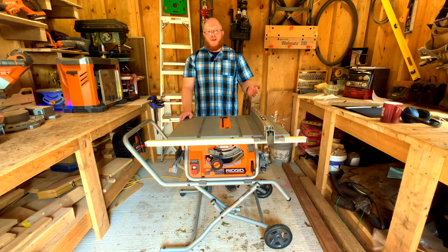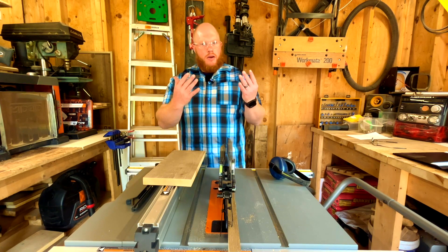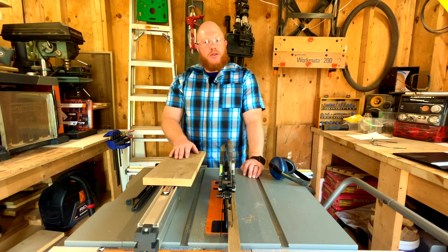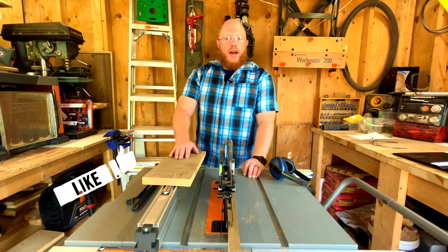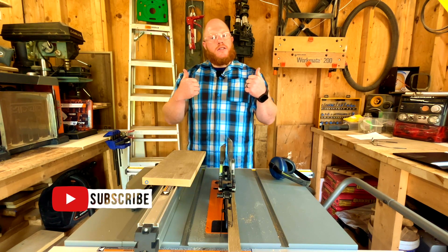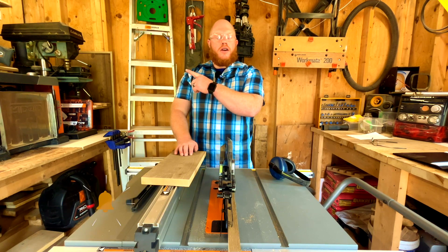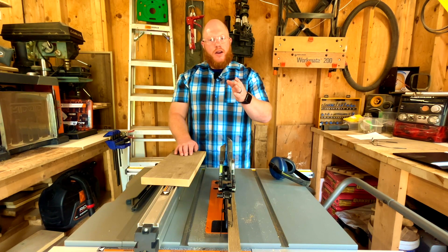Don't forget: with Rigid you have the Lifetime Service Agreement — you have 90 days from the date of purchase to register it, and I encourage you to do that. If anything happens to the tool, they'll fix or replace it. Always follow proper safety so you keep all your fingers intact and don't harm yourself. Thanks for watching — please give a thumbs up, subscribe, and have a great day.